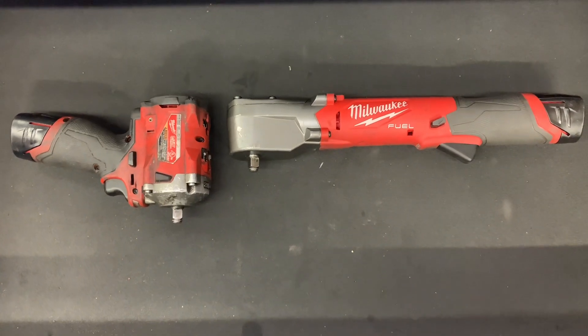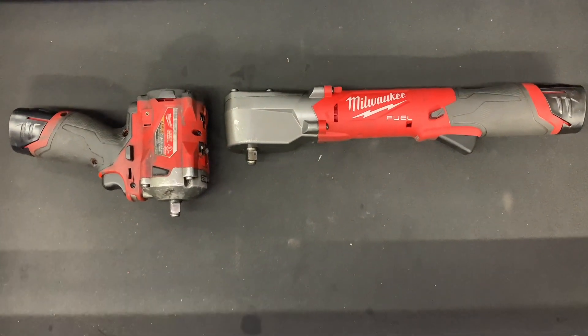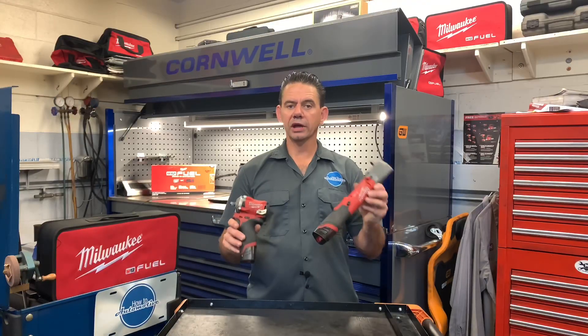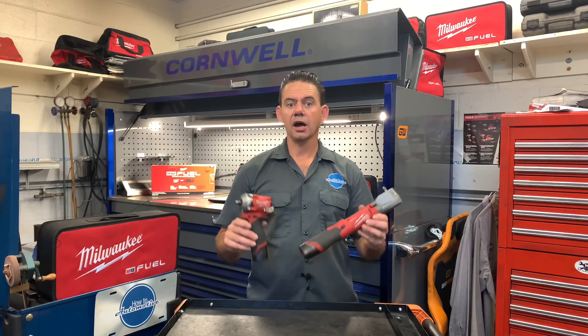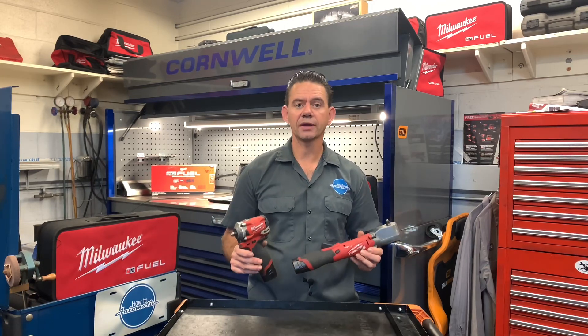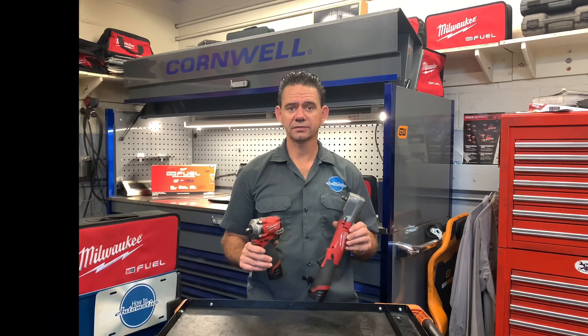Tell me in the comments which was the better tool in your opinion and which one you'd like to own. If you like the right angle impact or the stubby, I'll leave links for both down in the description. I'm Brian Esser from HowTo Automotive — thank you for watching, please subscribe, and head over to HowToAutomotive.com for more valuable videos like this.